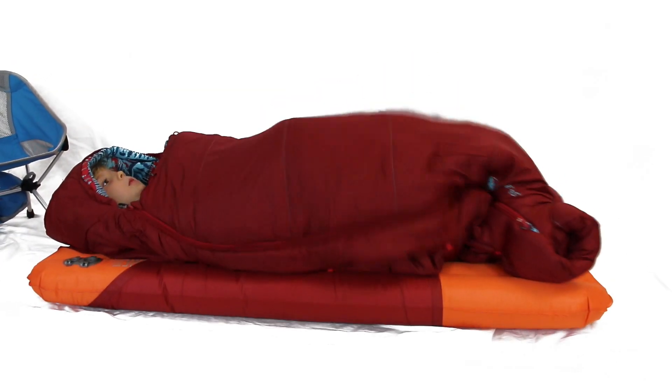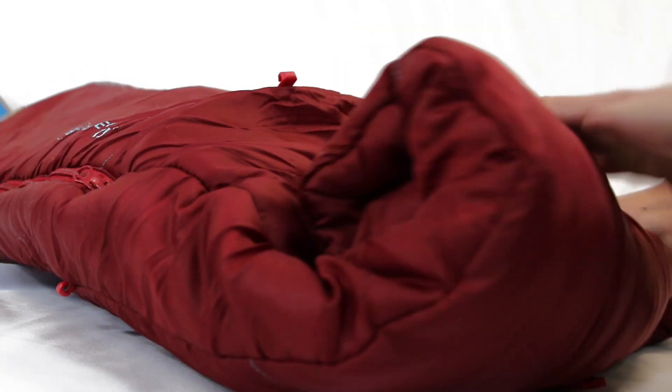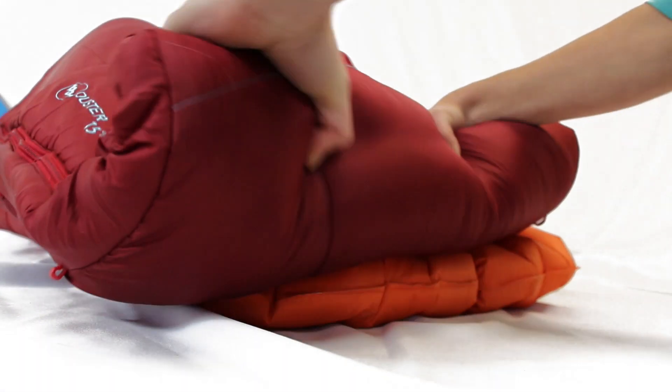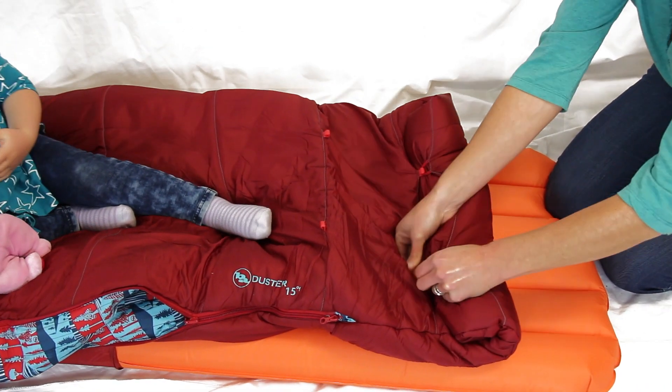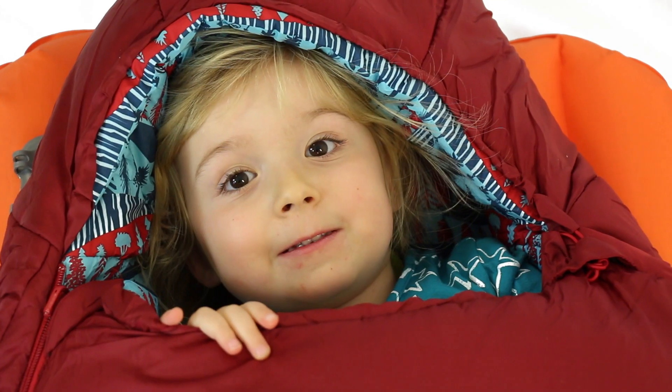The integrated half pad sleeve keeps your child attached to the pad from the hips, while their legs can move freely. These bags are made of durable polyester ripstop shell fabric with water repellent finish, polyester lining, and are insulated with M4 synthetic insulation paired with shingled construction.